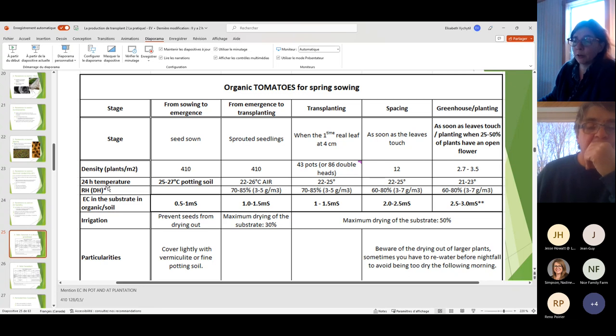The 24-hour temperature is an average. For sowing to emergence it's the potting soil temperature — for tomatoes that's 25 to 27°C — to get seeds to emerge fast and evenly. Too cold and emergence takes longer; too hot and it may come up very unevenly. Once sprouted, it switches to the air temperature with the ranges shown in the chart.